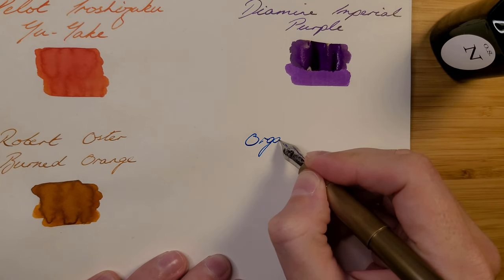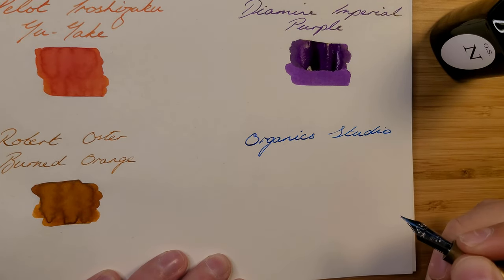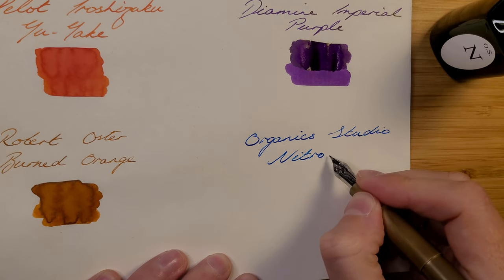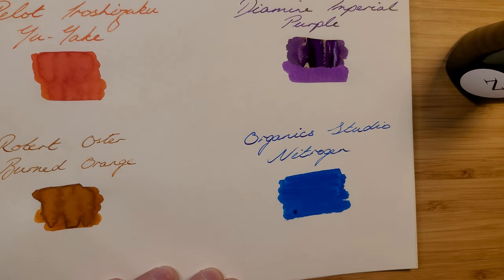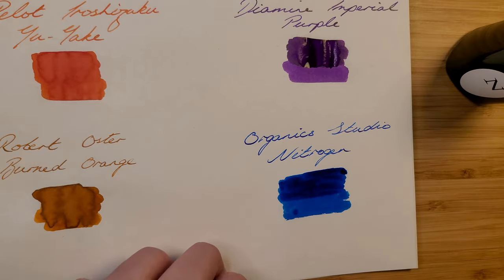Finally we have the Organic Studio Nitrogen Royal Blue, which is usually just for special occasions. This ink goes on blue, but as it dries you can see a strong red sheen — this always stuns people when I show them. I use this a lot for headings and even postscripts in the letters that I send my pen pals.